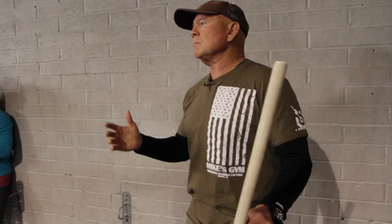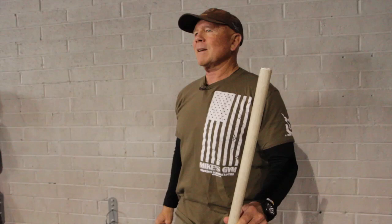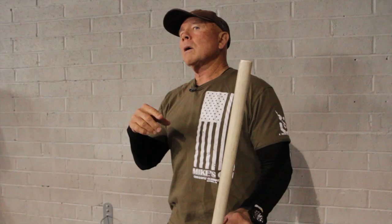My son's best jerk ever — clean and jerk — was 224, about three pounds shy of 500. But he could jerk from behind the head 550. Do you think he ever worried about jerks? Because I developed in him a confidence.